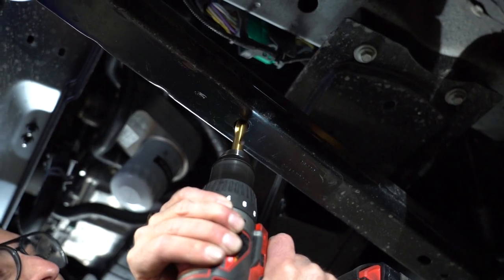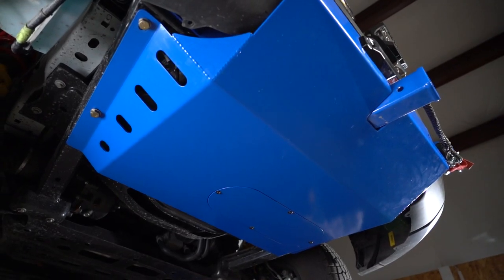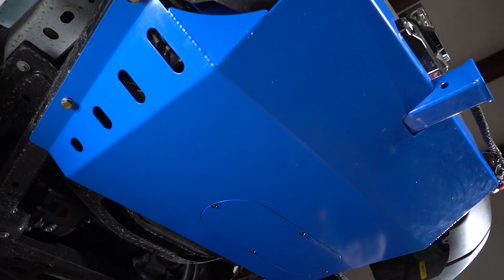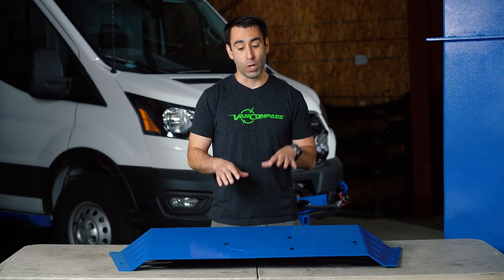Two holes will need to be drilled to allow for those bolts to be installed — no measuring is needed, as it installs using factory holes that already pre-exist. Once installed, you'll have the peace of mind knowing that important front end components on your Transit van are well protected.